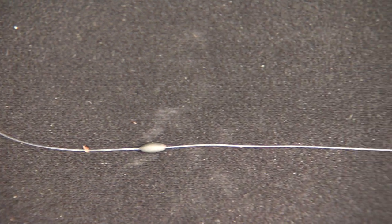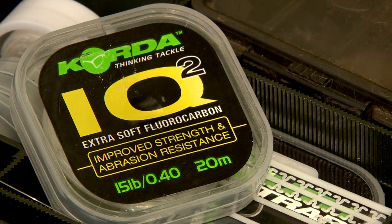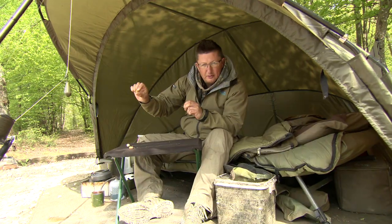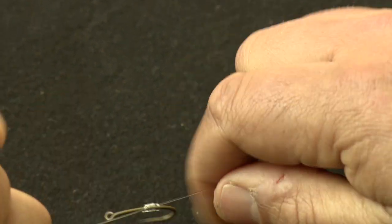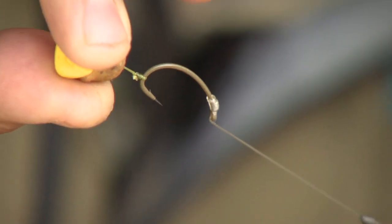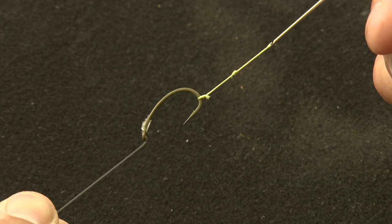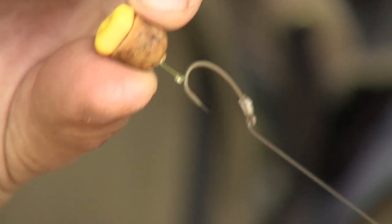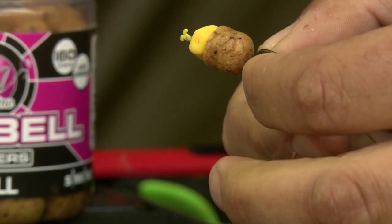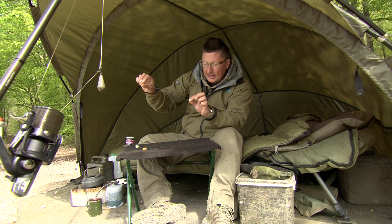Moving down to the next one — this is a rig I've used for many many years and very few people use it. It's basically mono straight through: IQ2 in 15lb breaking strain, tied onto the hook with my favourite whipping knot. What I've done is cut the end of the knot off so what would normally be the hair is cut away, and the hair is tied onto the hook using a bit of braid — in this case 30lb Armical — with quite a short hair, and then one of those dumbbells with a bit of plastic corn.